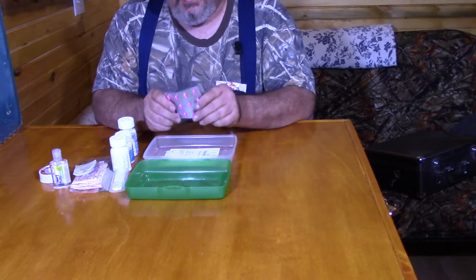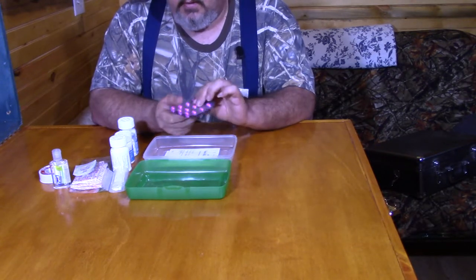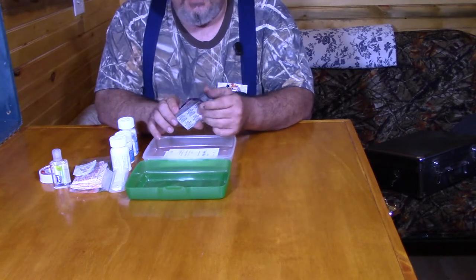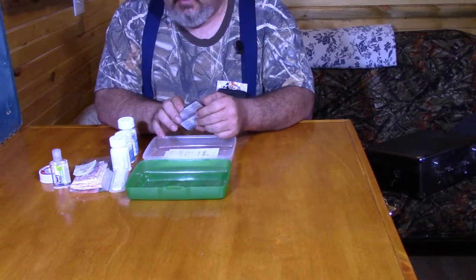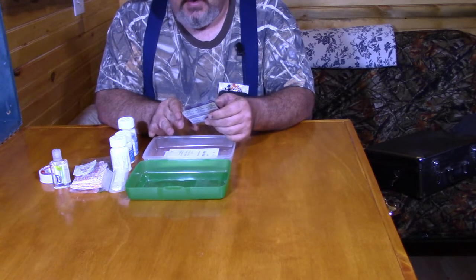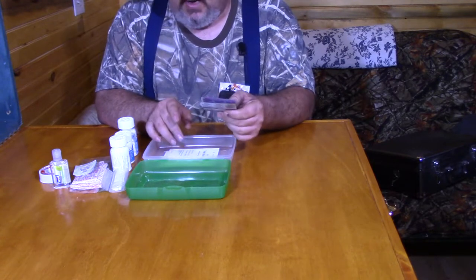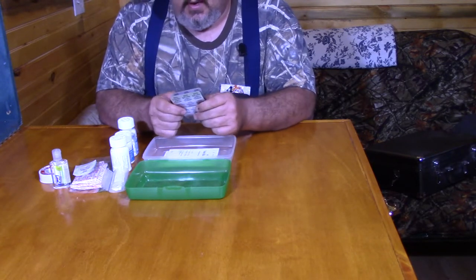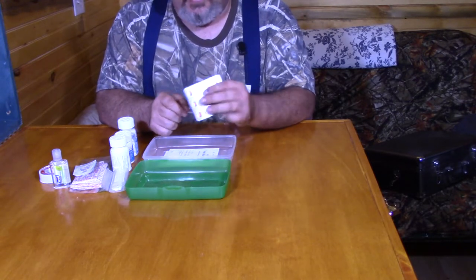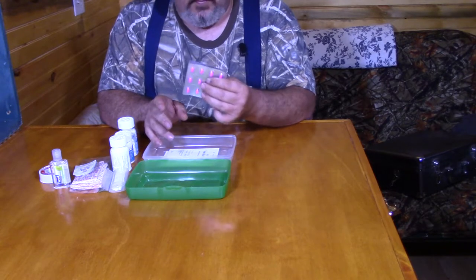These little pink pills — and I got two of them — are Benadryl. Benadryl is a very good antihistamine. In the event you're having a severe allergic reaction, you can pop a couple of these; you may want to chew them up before you swallow them, which will slow it down long enough to get to a hospital on a severe reaction. They can also be used as a general antihistamine or a sleep aid, because Benadryl does cause drowsiness and does help you sleep.